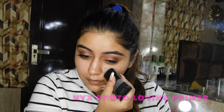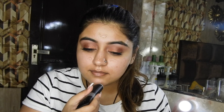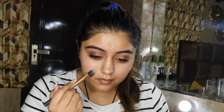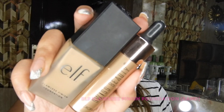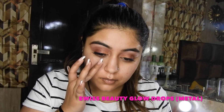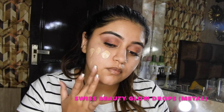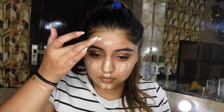Moving ahead to base. Taking the NYX Pore Filler Primer so our pores don't show through the foundation. Just blending this off with a flat foundation brush, really nicely. Now taking the ELF Matte Finish Foundation and mixing it with Illuminating Drops from Swiss Beauty in the shade Metal — everything will be mentioned in the description.